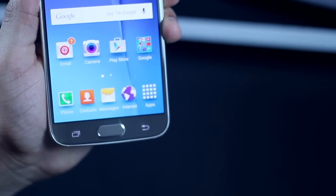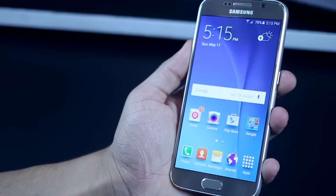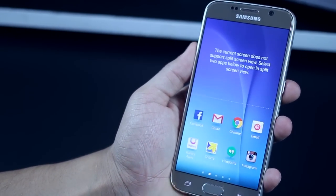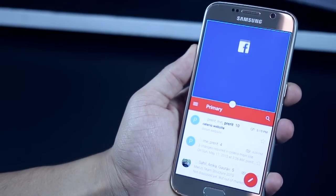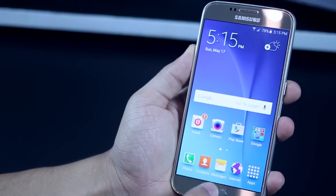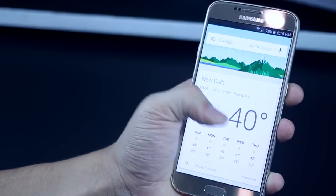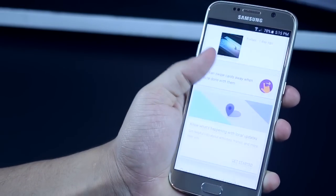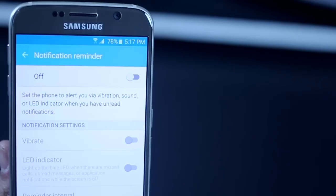At the bottom you have three keys — Recent Apps, Home, and Return — but long pressing them can do different things. Long pressing the Recent Apps key initiates a multi-window session where you can select two apps to open simultaneously. Long pressing the Home key launches Google Now, which keeps you updated with cards relevant to your everyday life, such as where you parked your car or news important to you.